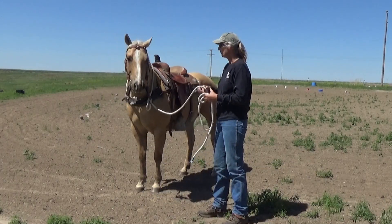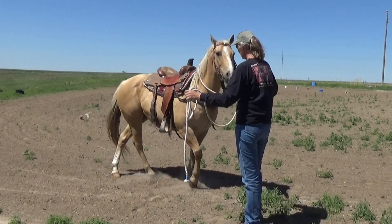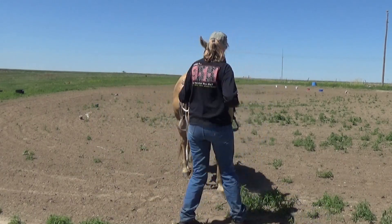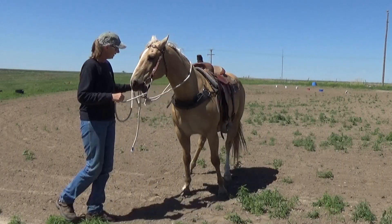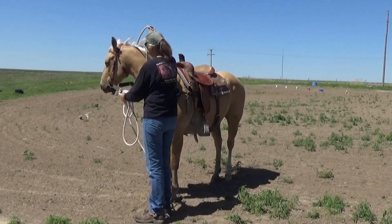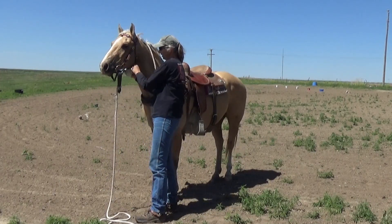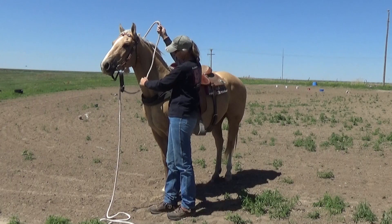So, if you've got a Nervous Nelly, and you're in a spot where you can't get a holder on him to tie him up, and he needs to wait for a while, and you have a McCarty, you can do this. You take it up real short on the offside,